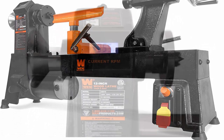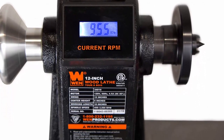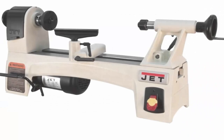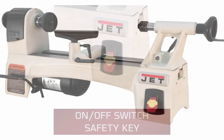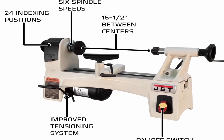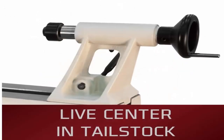Number 4: JET JWL-1015, 10x15 wood lathe (model 719100). 15.5 inches between centers, six spindle speeds: 500, 840, 1241, 1800, 2633, 3975 RPM. Integrated 24-position indexing. Improved tensioning system for easier access to belts. Increased rigidity with wider bed ways.